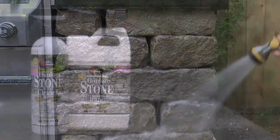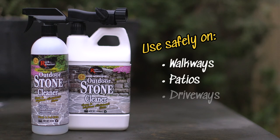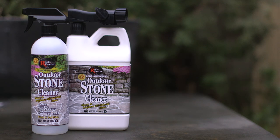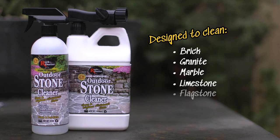Use Rock Doctor Outdoor Stone Cleaner on walkways, patios, driveways and stamped concrete. It's even safe for barbecue islands, stone counters and other hardscape stones like brick, granite, marble, limestone, flagstone, pavers and slate.